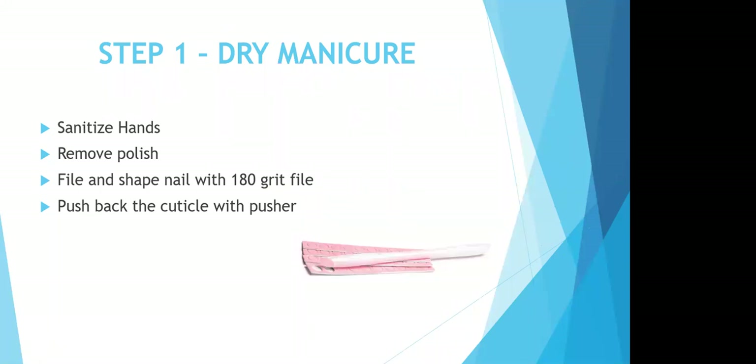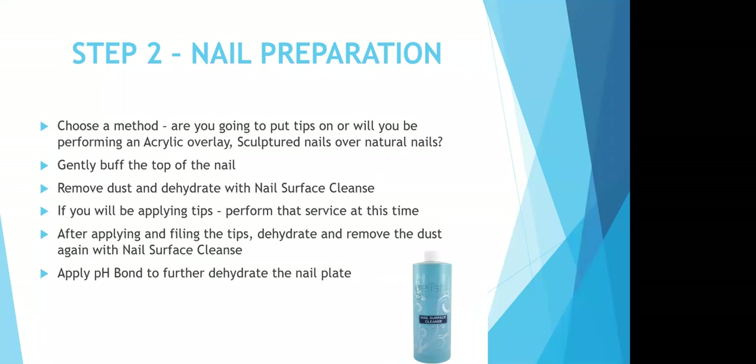The first step is to perform a dry manicure. All of our artificial nail enhancements begin with a dry manicure. Sanitize your hands and your client's hands as well as their nails. If they're wearing polish, remove it. File and shape their nail with your 180-grit file, push back the cuticle with your cuticle pusher and file tabs, then choose your method — tips, acrylic overlay, sculptured nails, or over natural nails. Once you've chosen your method, gently buff the top of the nail, remove the dust and dehydrate with your nail surface cleanse and a lint-free wipe. If you are going to be applying tips, do that at this time. After applying and filing your tips, dehydrate and remove dust again with nail surface cleanse and a lint-free wipe, then apply your pH bond to further dehydrate the nail plate.